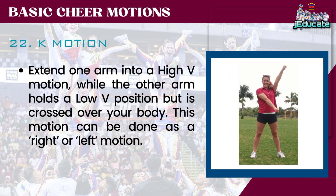Number 22: K-Motion. Extend one arm into a high V motion while the other arm holds a low V position but is crossed over your body. This motion can be done as a right or left motion.